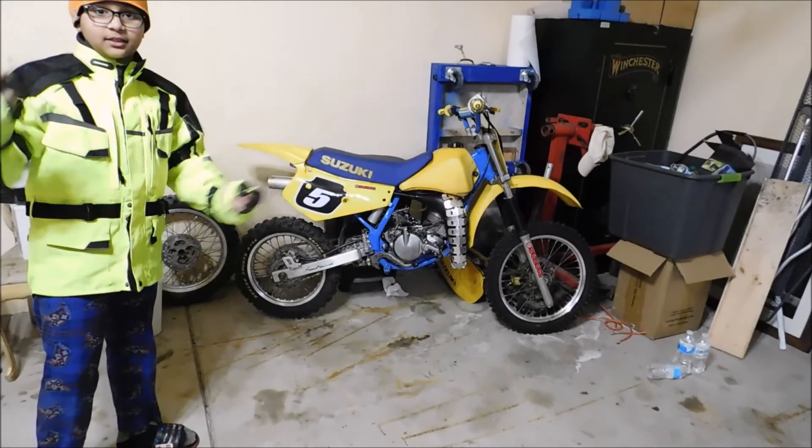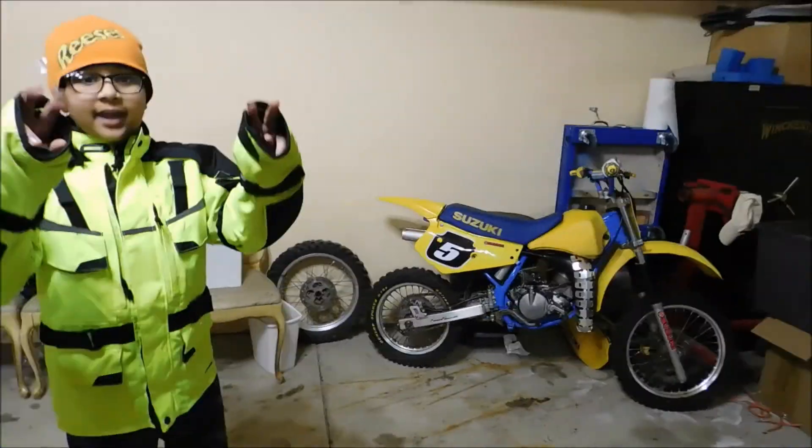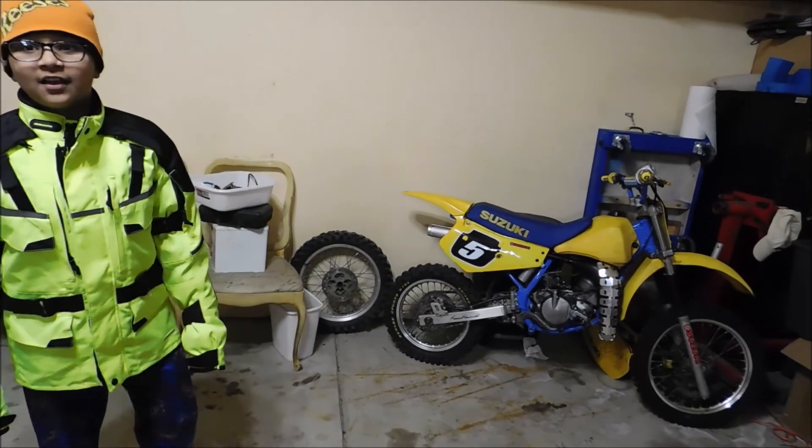If you watched the video last week you would see me riding it and starting it. It was not the right weather for this bike, but we will give you a nice review on this bike and you will be with us as Faison learns that bike and gets better and better with it.